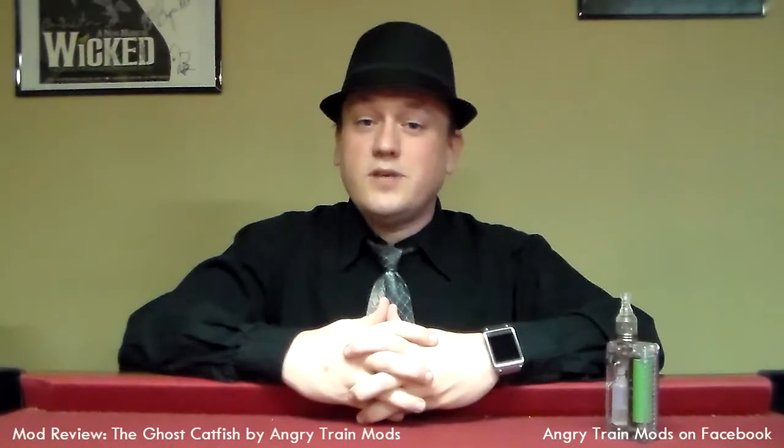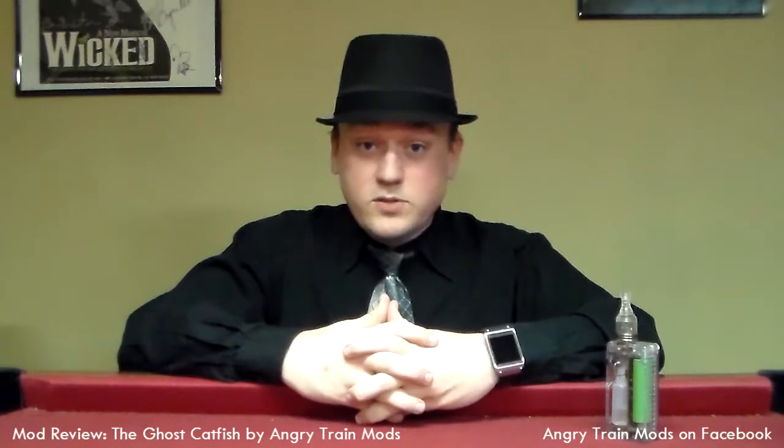Welcome to another edition of A Vapor's Journey. I'm Jason Hughes here at Save Your Penguin Studios, now sponsored by Move to Vapor.